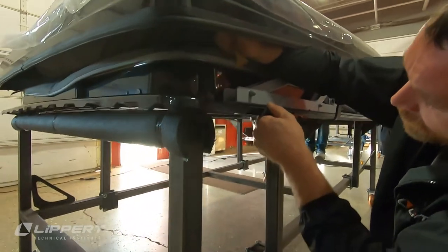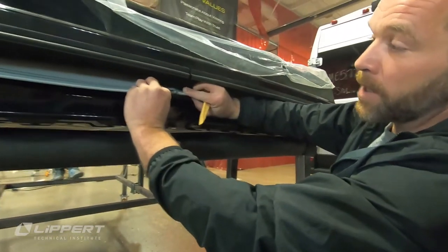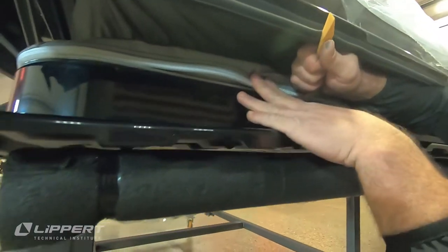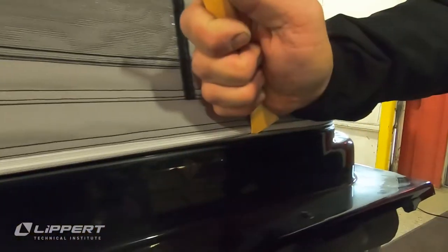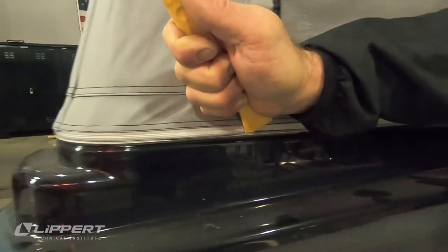With the sides complete, you can now move to the rear. Begin with the center seam's bead, installing it into the channel. Then from the center, work your way towards the corners on both the left and right-hand sides. Once done, move to the front and install that bead into the channel to complete the pop-top canvas installation.